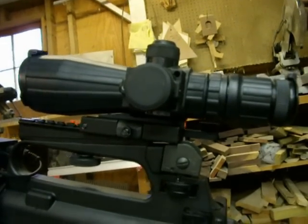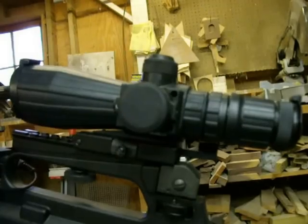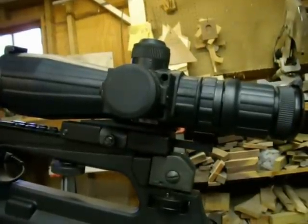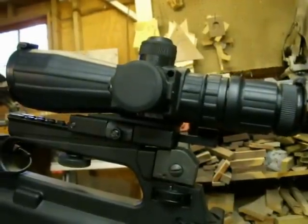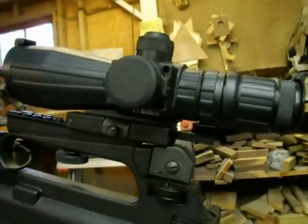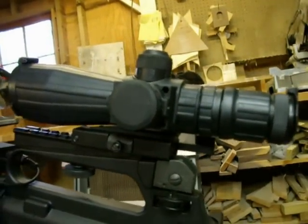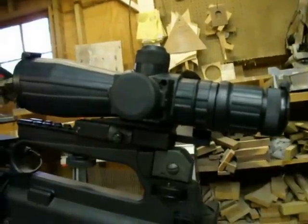First of all, the rifle has been safety checked and it is unloaded. The scope is an NC Star 3-9x42mm. I purchased it from Amazon.com and I believe I paid $118 shipped, which is an incredibly good price — the best price I've seen anywhere. In fact, I think they actually have the same scope now for $100 even.